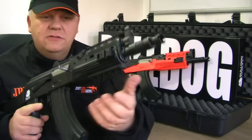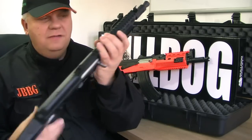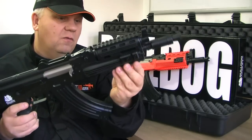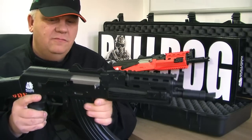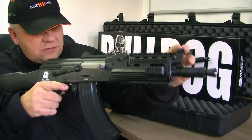It has a couple of rails either side, so very tactical - torch and laser type setup either side. There's a rail underneath as well so you can put a grip on there or a large torch. There's also a rail at the front here, a really tactical look in front. Sights look fine - sights are good.